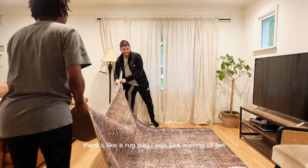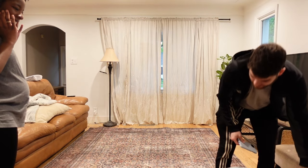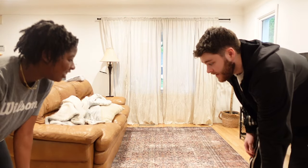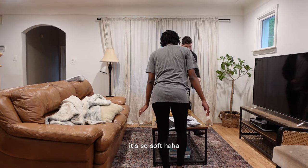There's like a rug pad I was waiting to get. Oh my goodness, that is so nice. It's so soft.